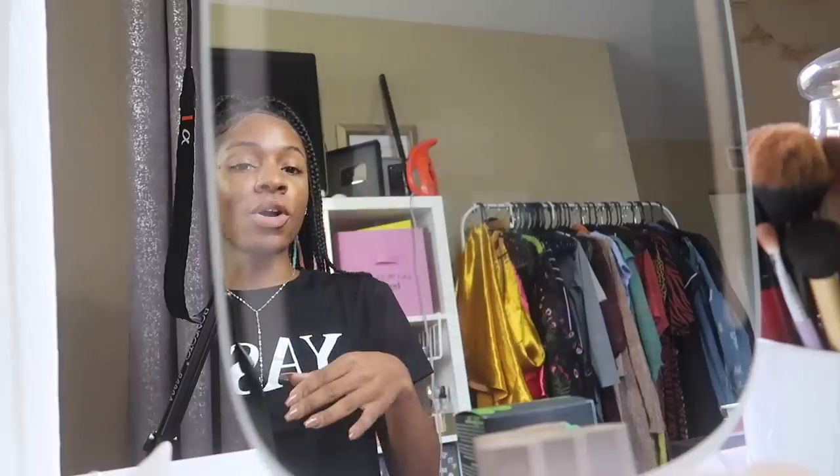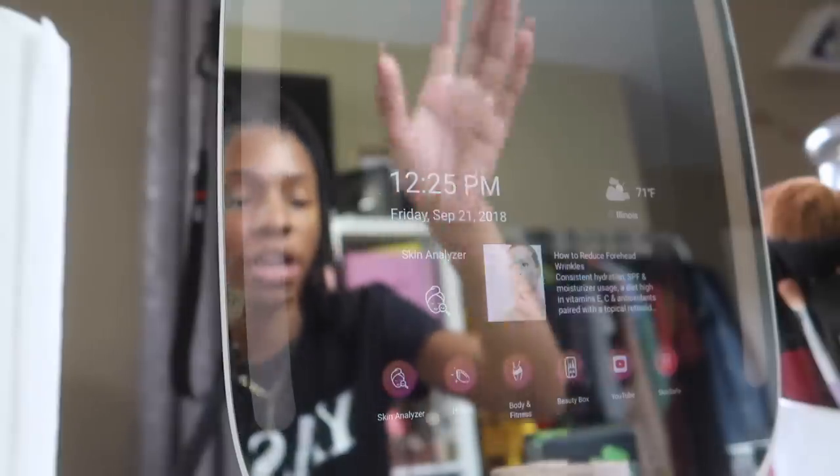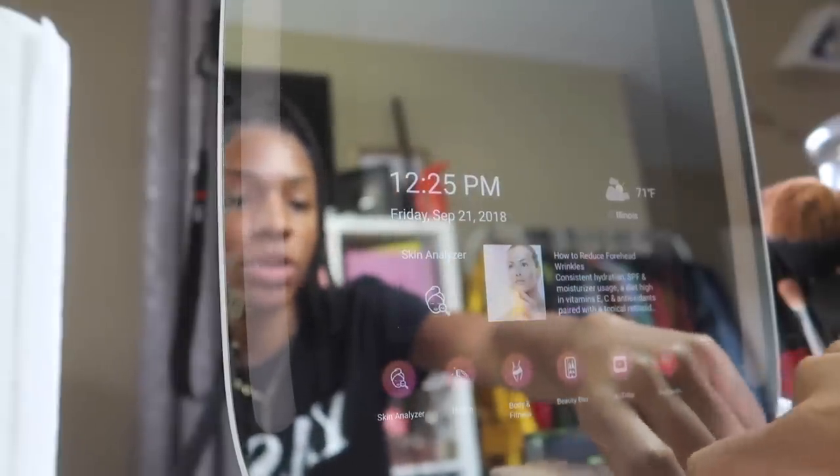I like this one personally because it is Alexa activated — so I said Alexa and she responded. You can use it for analyzing your skin while you're doing your face, watch YouTube videos, follow makeup tutorials, and use it for body and fitness tracking. It also tells the time, gives you the date, and the weather outside. It's also a lighted mirror, so you can turn on the lights and adjust the lighting depending on where you are in the house or what kind of light color you need. I like outdoor lighting because it's nice, bright, and white.